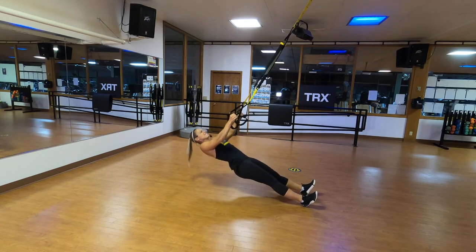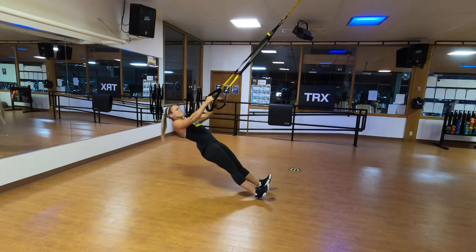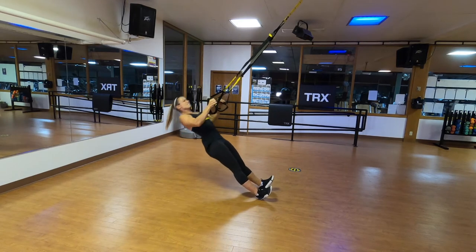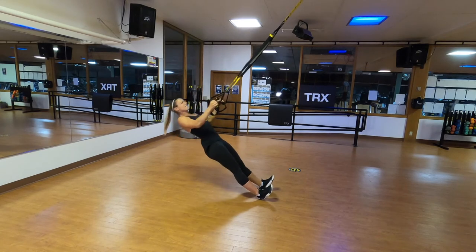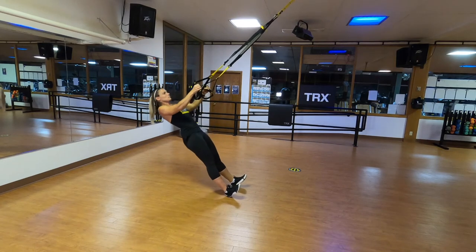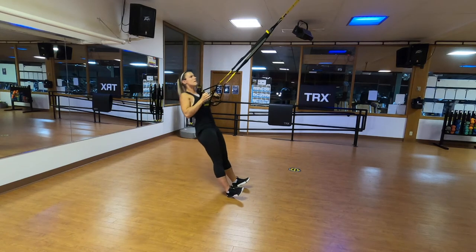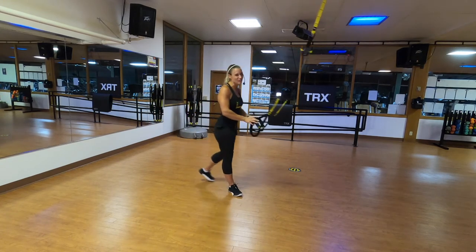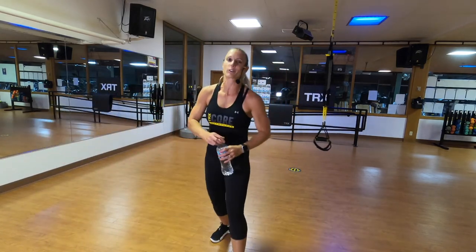Here we go — definitely moving back. Halfway, going back again. Are those shoulders down? Is that body straight as a surfboard? Nice job. Grab a sip of water — only one more series here, and then we'll do that squat challenge for today.